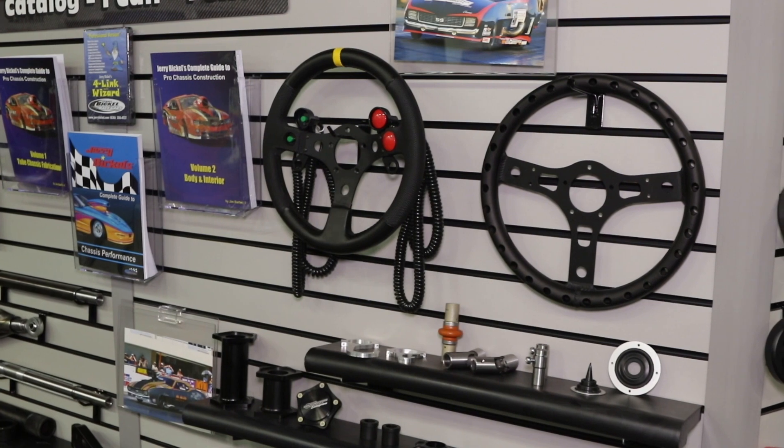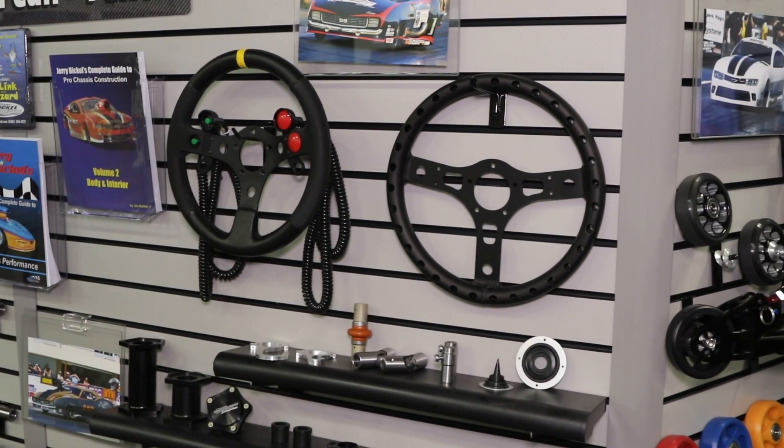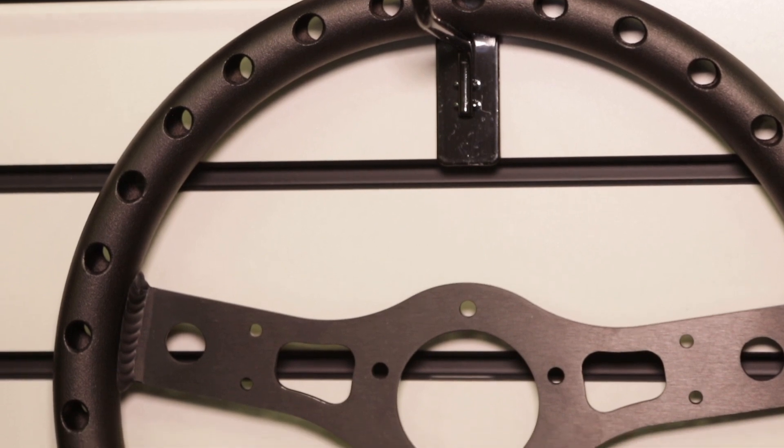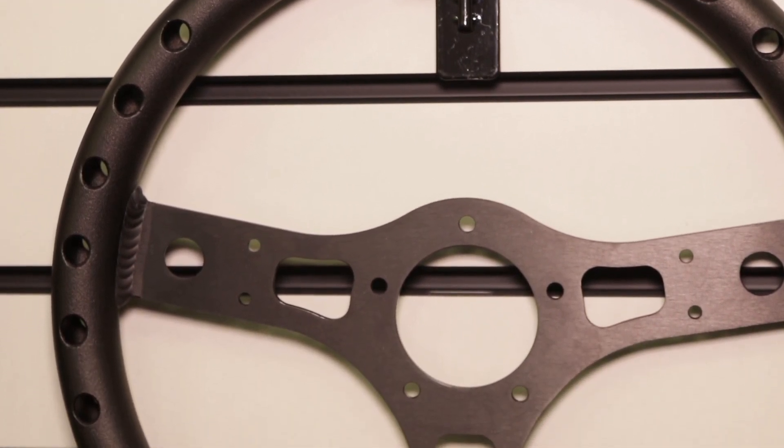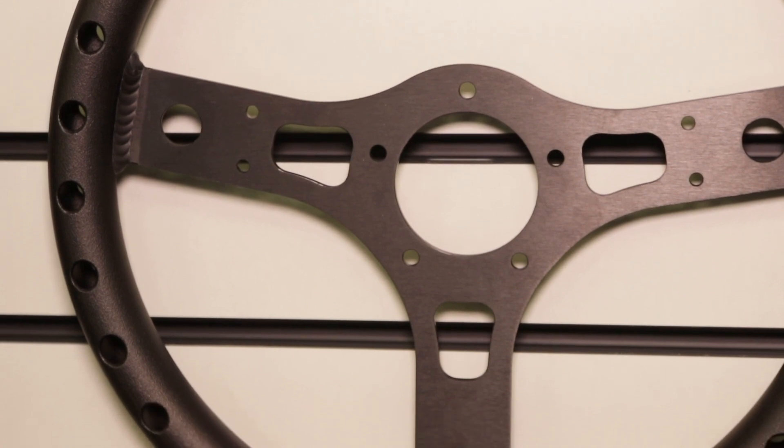You also have a new steering wheel on display. We have a new aluminum steering wheel — we kind of came up with our own design. Many different companies make the wheel with the same outer perimeter. We kind of followed suit with a Grant inner perimeter. We made the center a little thicker based off of information about flex we were hearing from some of the other steering wheels, and we made it work really friendly with our switch bracket and button arrangement.